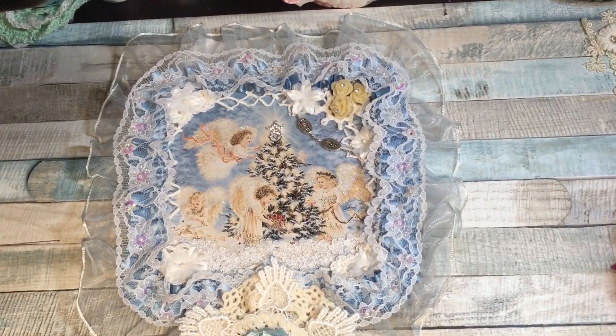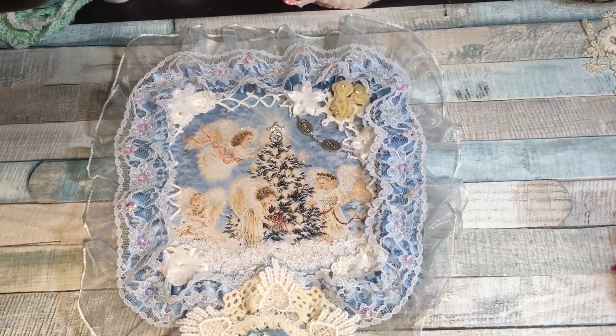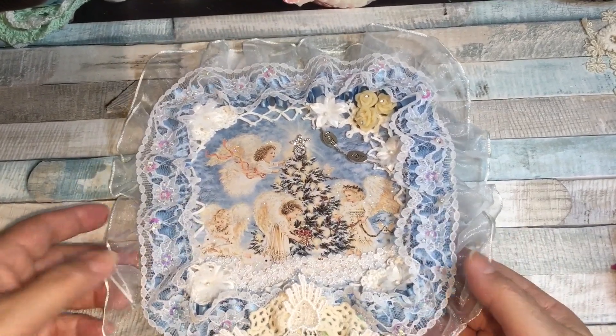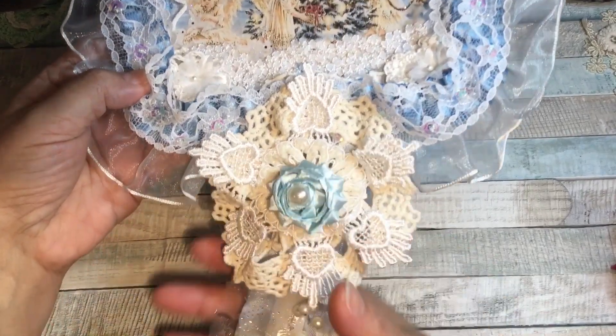Hi guys, it's Karen. I'm just here to show another project for Craft Supplies for You. I am a design team member and I'm working on some Christmas projects. This is a small wall hanging that I've made with a sort of a flower snowflake on the bottom and then some dangles.